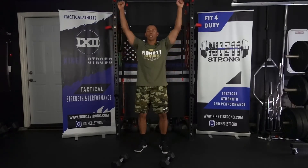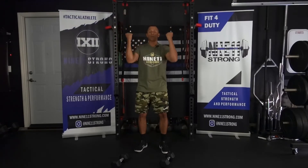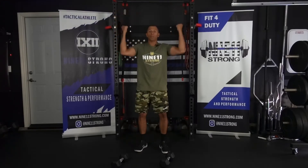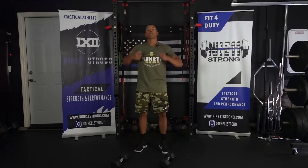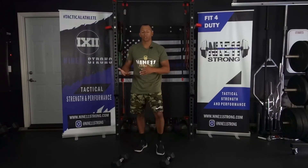We're going to start here and press up in this fashion. Notice my arms are kind of going in an arc — I'm not just going straight up. I'm going in the arc position and coming back in the arc. So those are the three exercises. I'll show you a few reps of each.